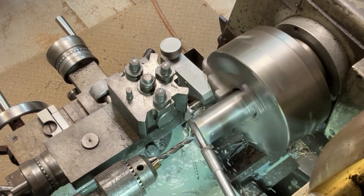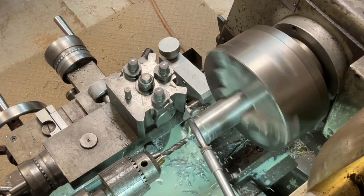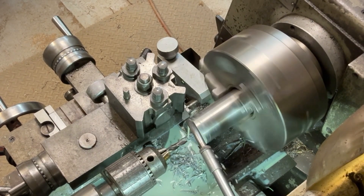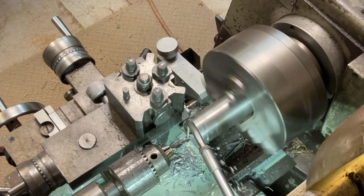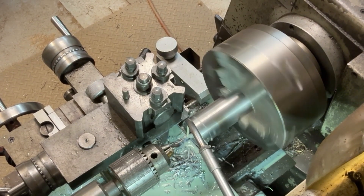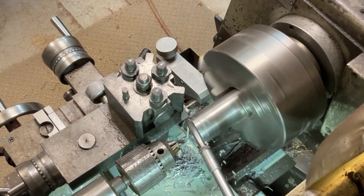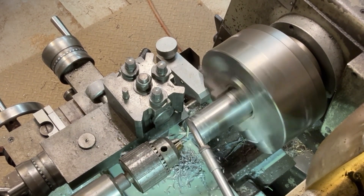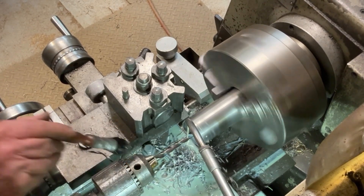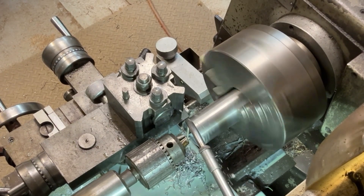Now I've put the standard jaws back on the chuck and I'm drilling a hole in the end. I've got to drill the hole all the way through but I'm limited by the length of the drill itself — I can get in about 100mm. I have to keep backing it off just to relieve the drill. Plenty of coolant on it so it doesn't get too hot. When that's done we'll have a hole through the middle and I can start the rest of the procedure.